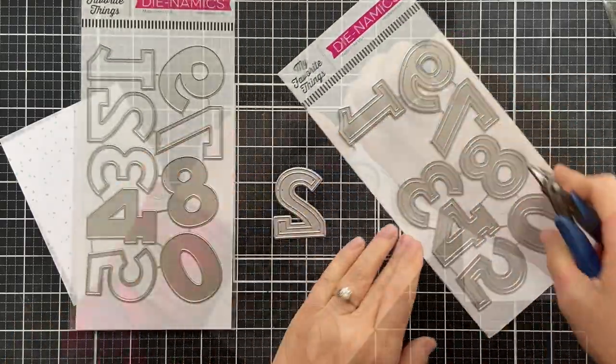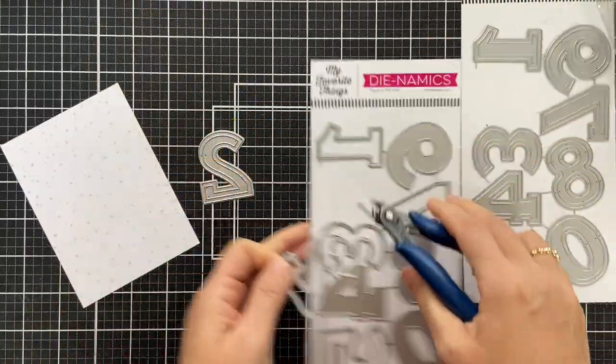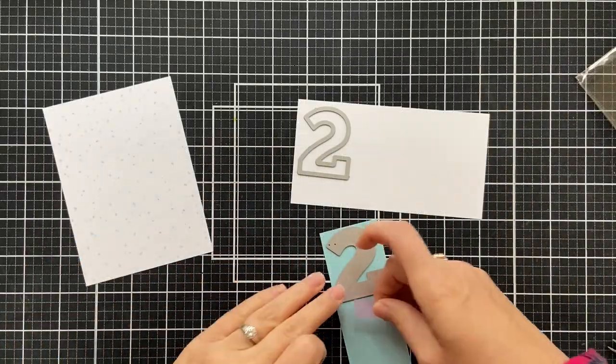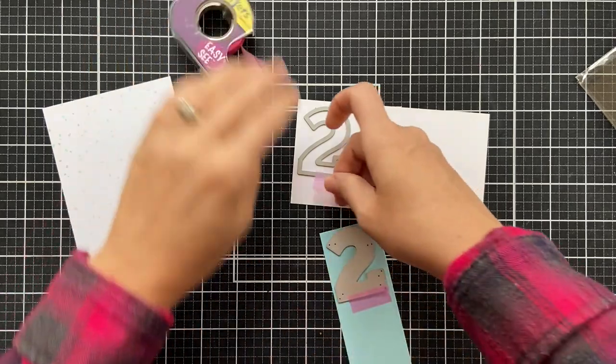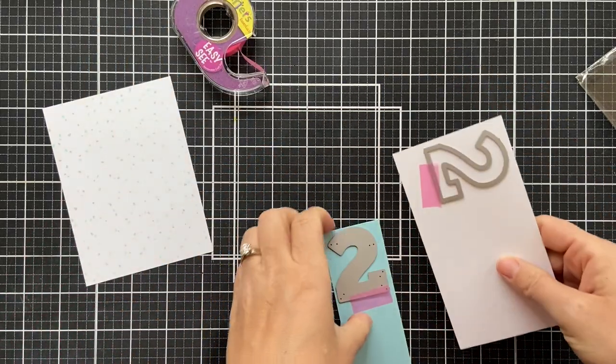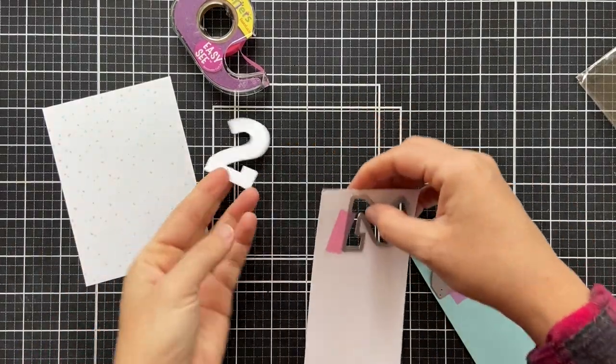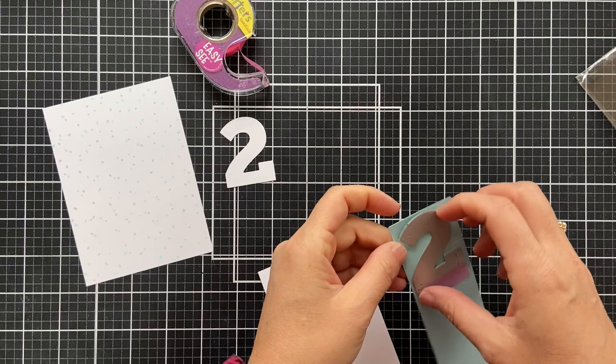Now we're moving on to the numbers. We have two new dynamics die sets: the Solid Numbers and the Outline Numbers dynamics. One's a solid, one's an outline. I'm doing the solid in white and the outline in aqua. I'll take those off camera, run them through my die cutting machine, and show you here.